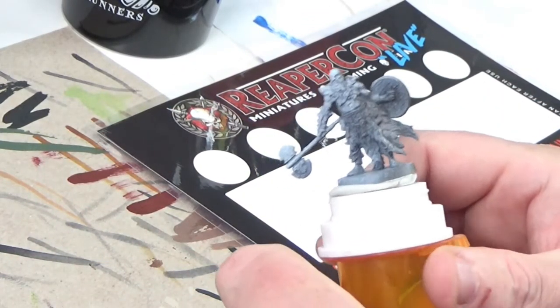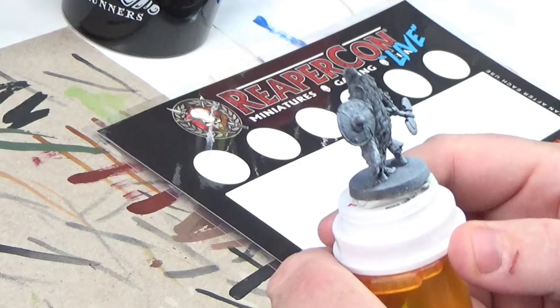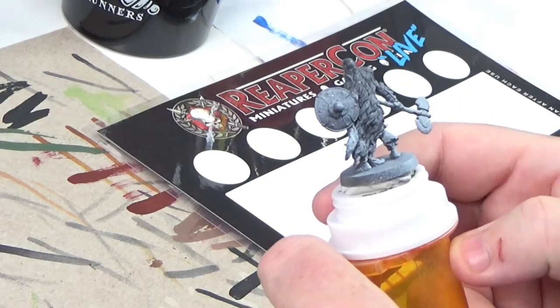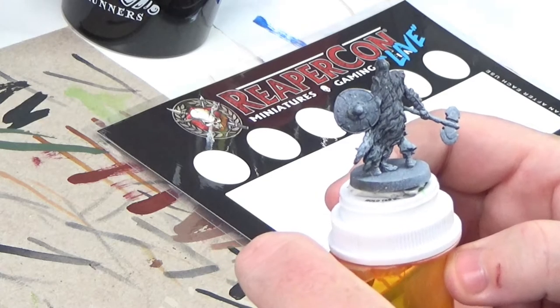This is a miniature that we primed outside and put a little bit of a zenithal highlight on. This one was not quite as highlighted as I'd like, but I'm gonna go ahead and use it anyway.